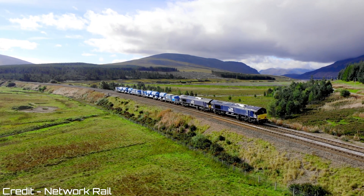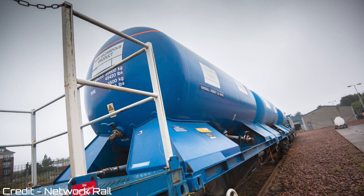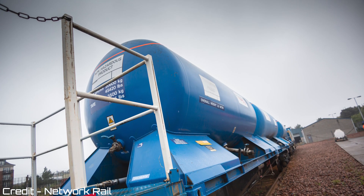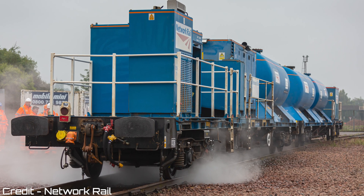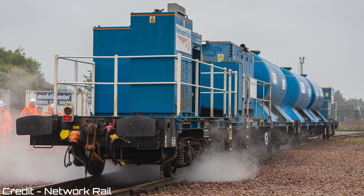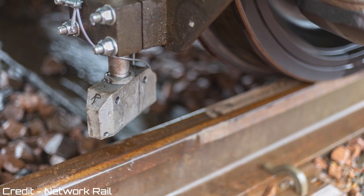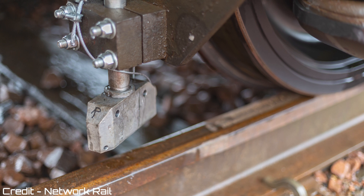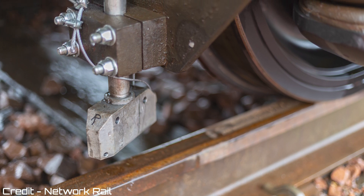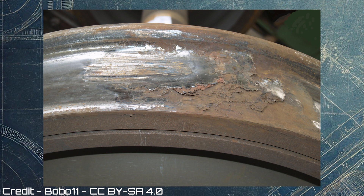Each loco-hauled rail treatment train set is outfitted with specialised modules, including powerful pumps, water tanks and Sandite applicators mounted on FEA container flat wagons. These trains are top-and-tailed with locomotives at both ends, ensuring seamless operation on complex routes. The water jets clean the rail surface and, if needed, a Sandite layer follows to enhance traction. This is vital for preventing wheel slip, which can lead to significant disruptions including delays, signal failures and the cost of wheel flats.